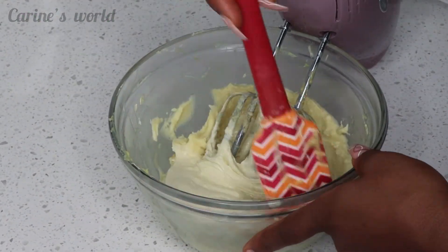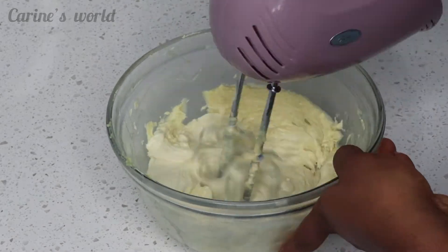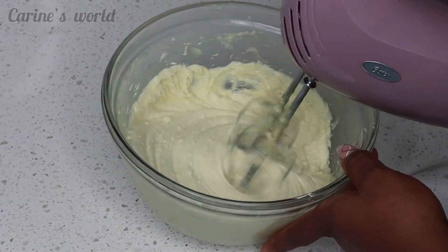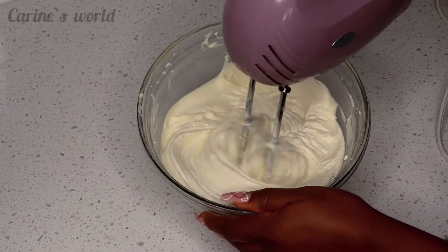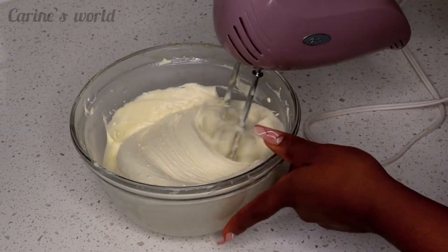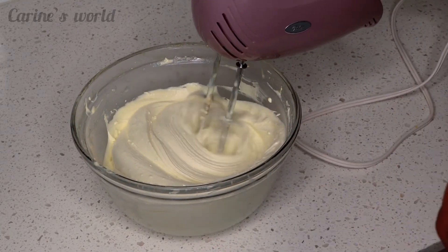I just whip and whip until it's nice and smooth, until I notice there are no lumps in the butter anymore. You can see it coming along nicely here.